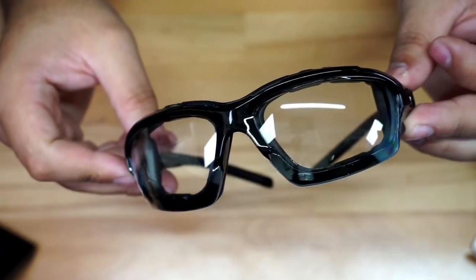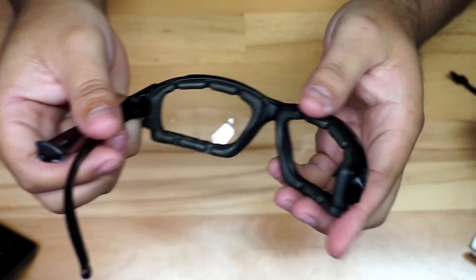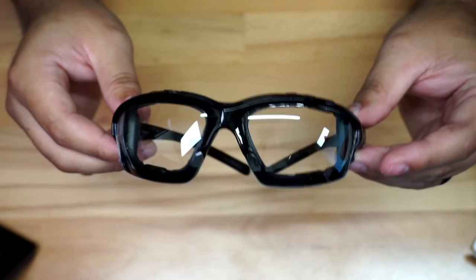You have the choice to convert these into goggles. I'm assuming if I press right here, the lens will come out and then you can utilize that strap to use them as goggles. I intend to use them as regular glasses.